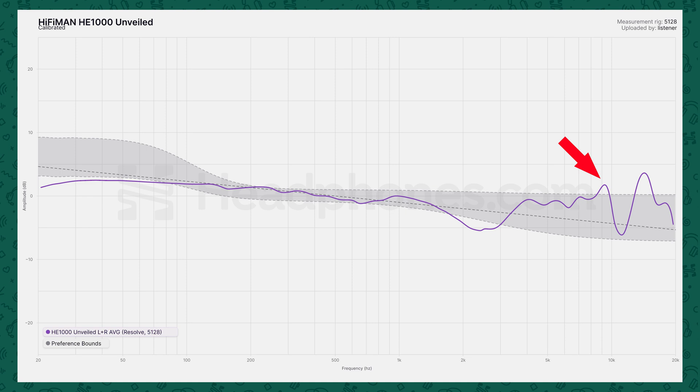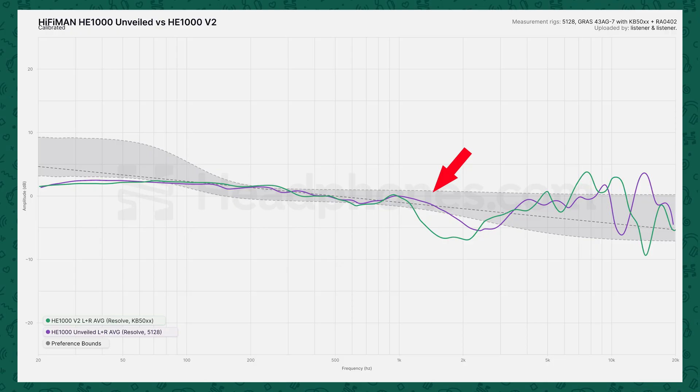In the treble, it is still a little bit on the bright side, but pulled back from the edge of craziness. The areas where you get excess treble are in the upper treble air region, which given the balance with the rest of the treble and the mids, is totally fine and innocuous. Compared to the V2, you can see here the midrange is better — not quite as dipped at around 2 kHz — and the treble is also not quite as forward in the mid-treble, which I think is a good thing across the board.